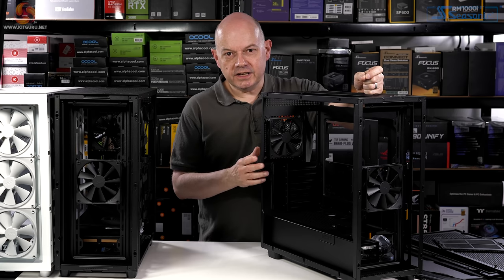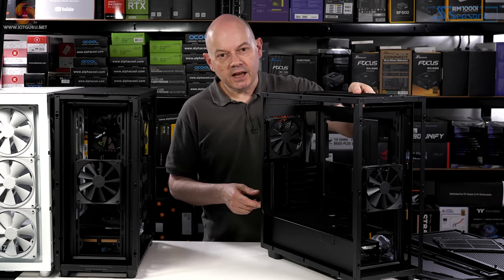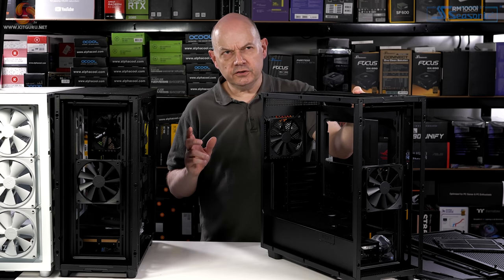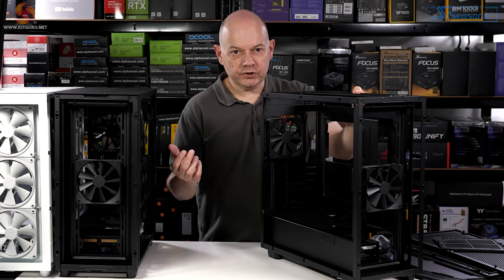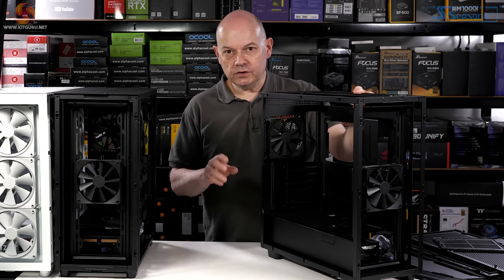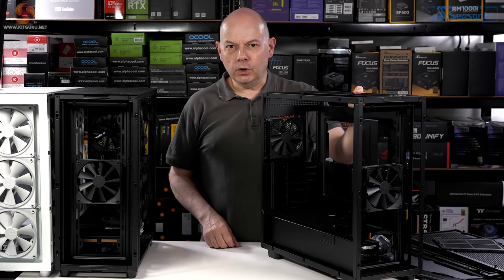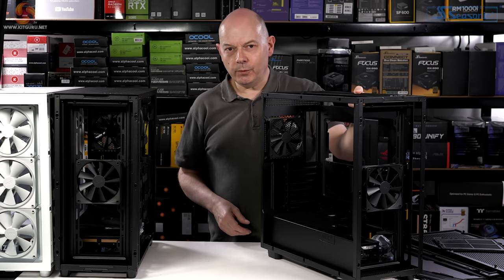My guess is that NZXT, having been criticized for their H510 and H710 cases, looked around the market — probably at Corsair's 4000 and 5000 series cases — and thought: take a core chassis, change a few things including the option of a mesh or airflow front panel, keep things simple, and sell an all-singing all-dancing model with RGB fans for more money. That's exactly what we have going on here.